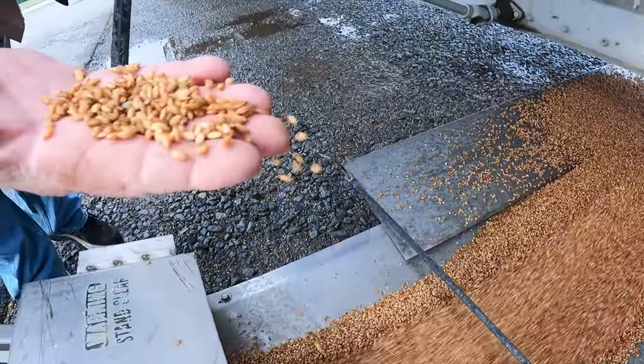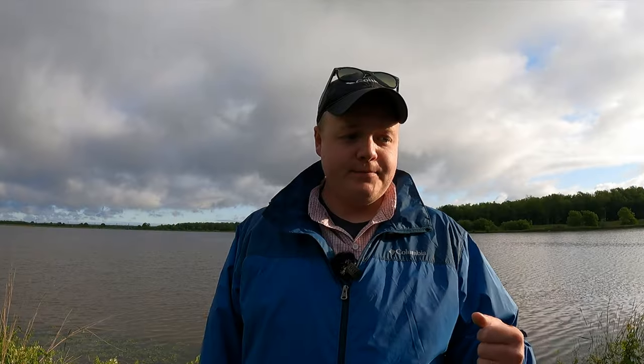We take them down into the grain bins and load up the trucks with water. We let that sit anywhere from 24 to 36 hours so that the seed can absorb the water, start to pre-germinate, and get sprouted. Then we drain the water off for about 24 hours, let it dry out a little bit, and let it continue to sprout.